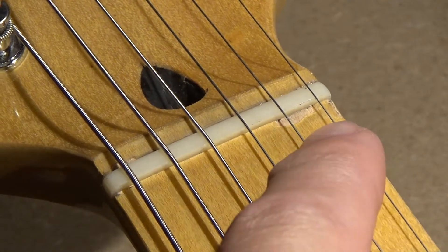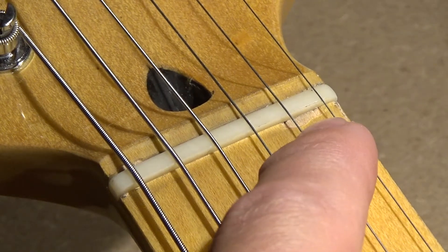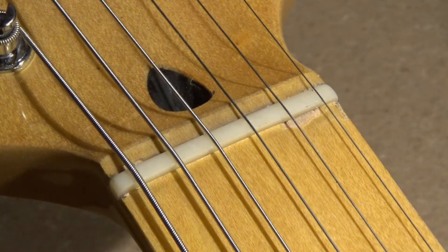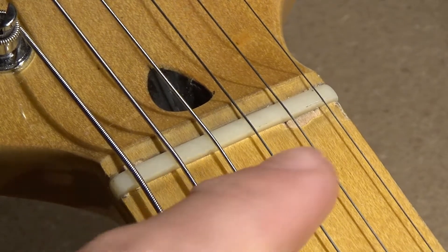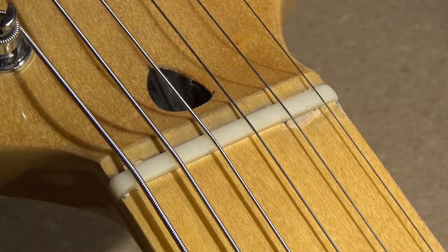We have a little bit of chipping out there, and I guess that's from putting in the nut here, because when you are working with lacquered fretboards, you have to be extra cautious because some of it might chip out. So that's just the risk you run by performing this type of surgery, if you would call it that.